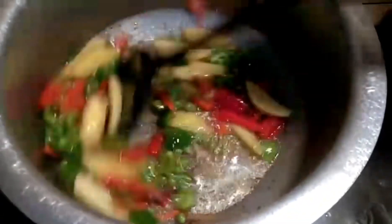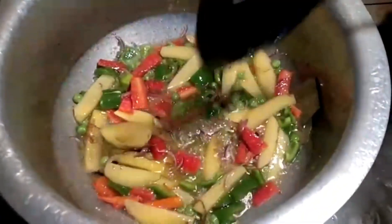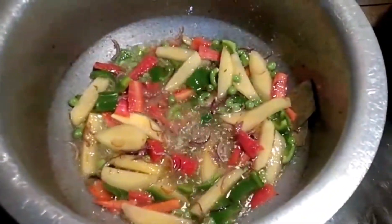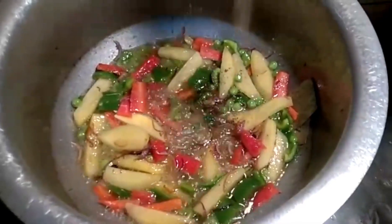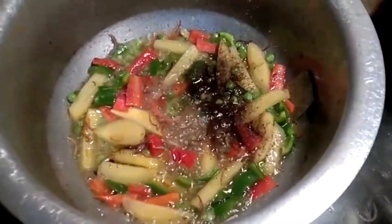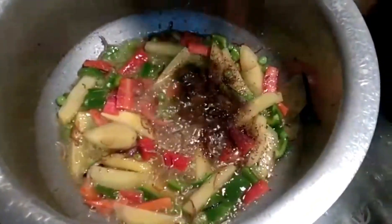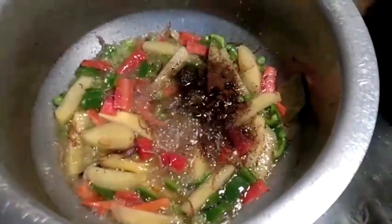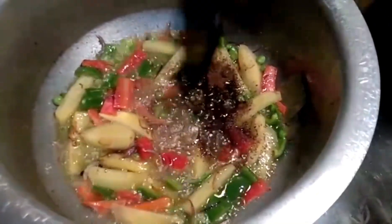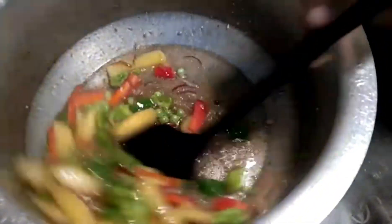It is very good. When using 1 tablespoon of toast, I will add 1 tablespoon of oil. We will add 1 teaspoon of black pepper and mix it well.